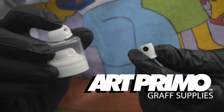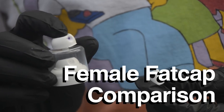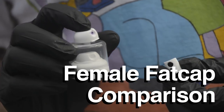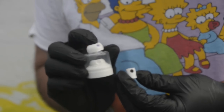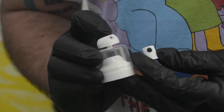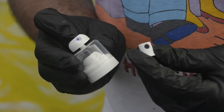We're back with a quick little video. I just wanted to do a quick rundown of these two caps: the AP Female Fat Cap and the Female Fat Cap. They're both very popular and we featured them in a recent video, but we've gotten a tremendous amount of questions about them. I just want to make sure we address everything and make sure all your concerns are taken into account. So this is the AP Female Fat, and this is the Female Fat Cap.